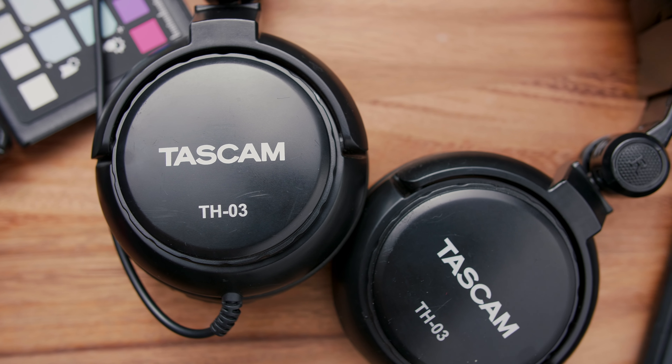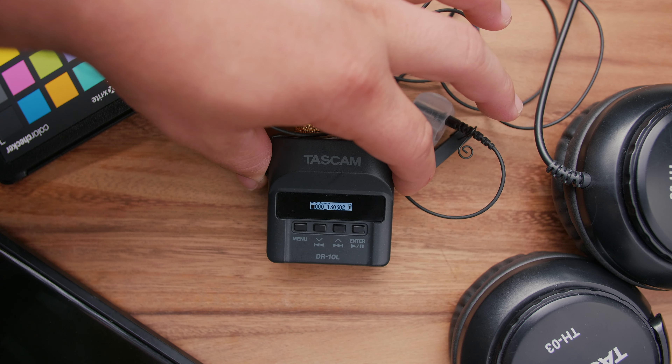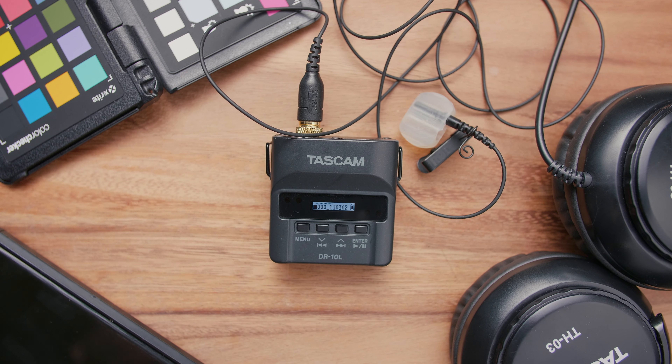Now they're not the best headphones for editing, but for monitoring audio they're great. There are so many audio options out there and new ones coming out every day, but I can honestly say that this has been super reliable, and considering it's such a budget-friendly option with all the features it offers, I definitely recommend it.